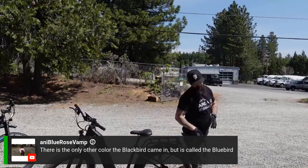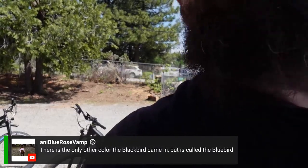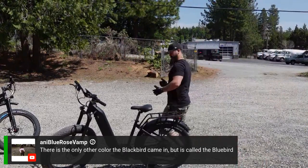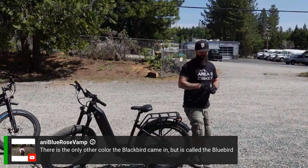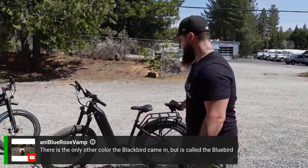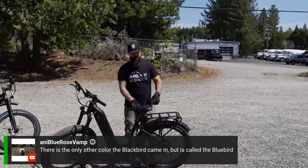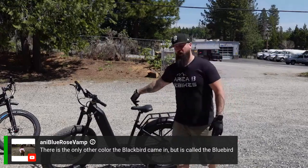We're still going to stick with the matte gray or matte black finish. It's sharp, clean, and easy to spot and identify. For anyone wanting to order: retail is normally $2,799 but the pre-order sale right now has it at the same price as the Blackbird, which is $2,599. It's a huge steal — a good price for a lot more range, same torque, but easier access on and off the bike.